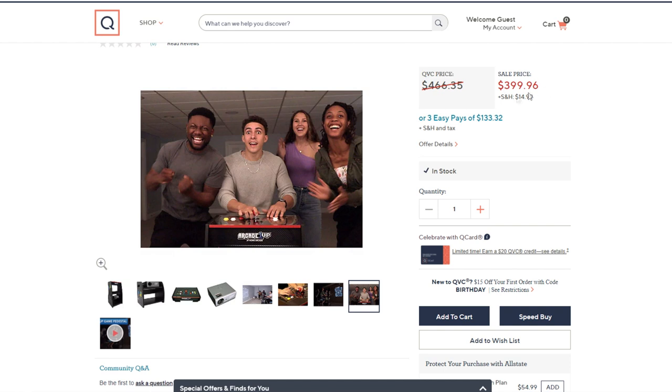Sale price $3.99, shipping and handling $14.99, QVC price $466.35. It's always impossible to tell if this is a real price or just QVC pricing — you never know. We'll see when it actually comes out. It's currently in stock if you want to go get it.